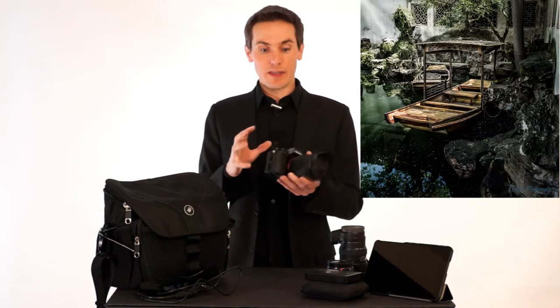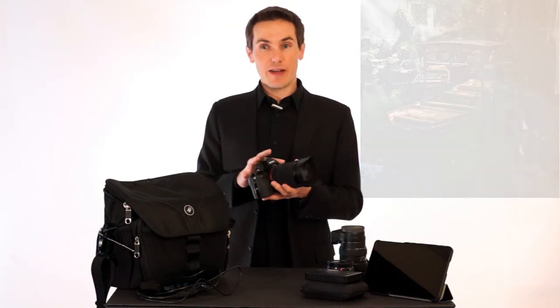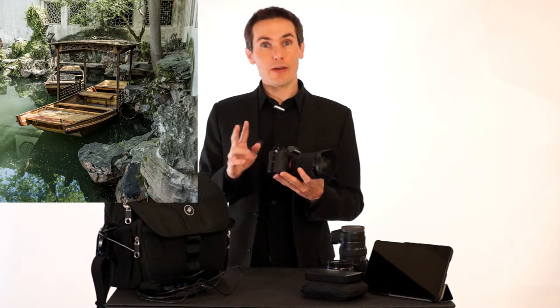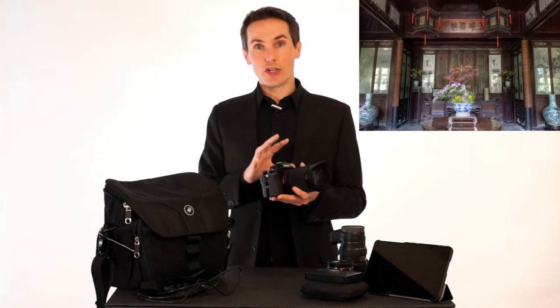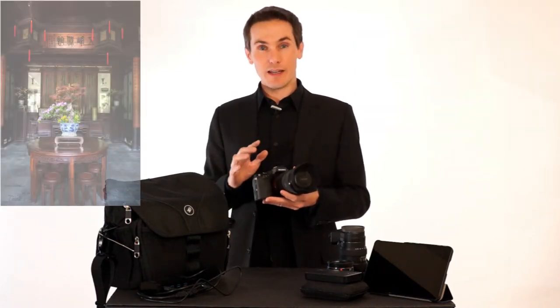One thing to consider with the Sony A7 is I can get about 600 shots on a battery and then it's dead. You need at least two batteries — I had three with me. I never used the third, but I always had two charged batteries with me and I was fine for the day. Make sure to charge it when you get back to your hotel at night.